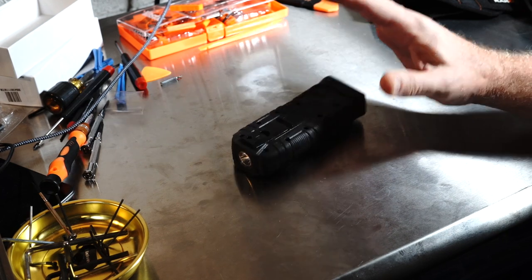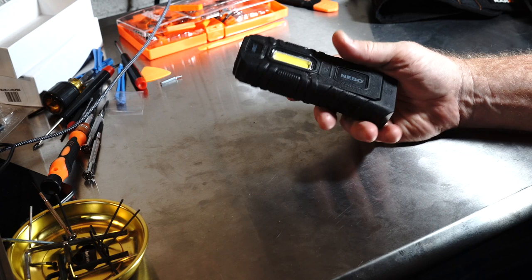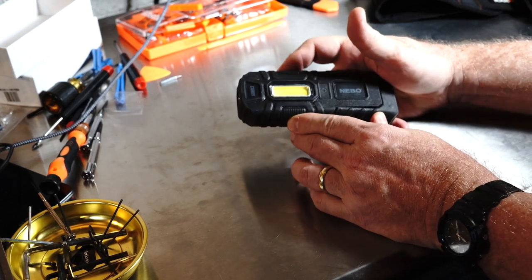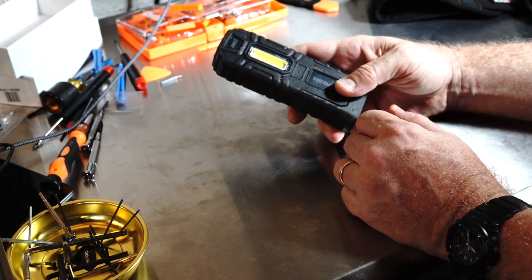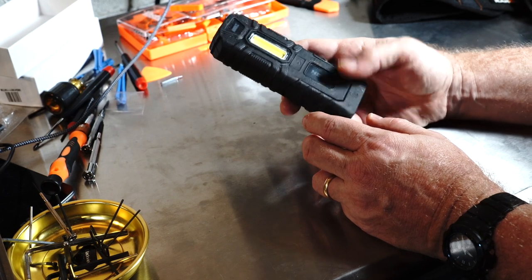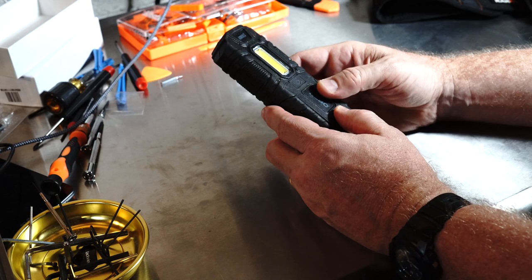It's also very, very tough. It's waterproof and, as you can see, it's covered with lots of rubber armor — but that's not the best thing about it. Although I certainly appreciate the toughness; I don't like to baby anything.